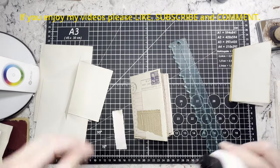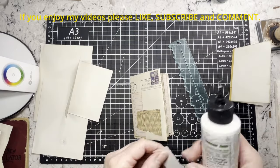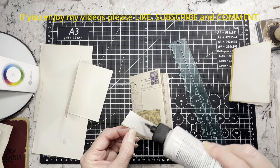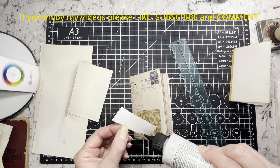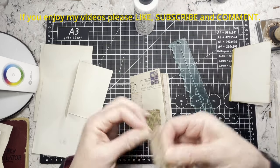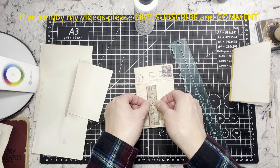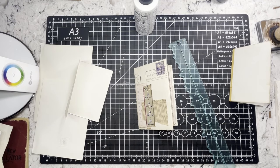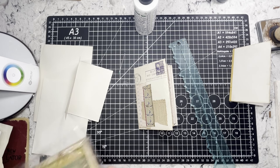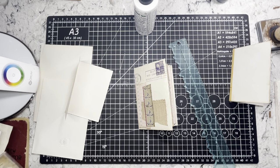I didn't make a plan for how I was going to decorate this one. I just got it out and was like, yeah, I want to make one of those. I keep forgetting to make one - so we're making one today because I keep seeing them on Instagram. Like everything, we just tend to forget about it.